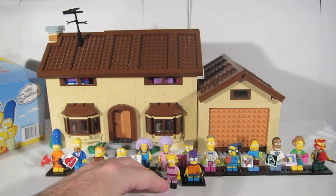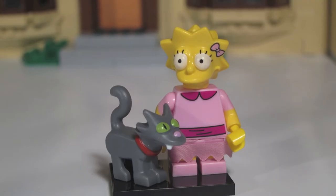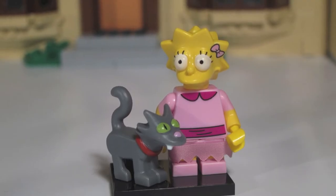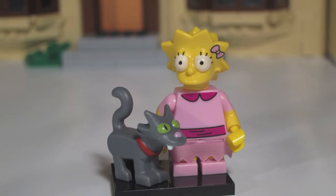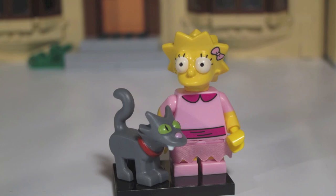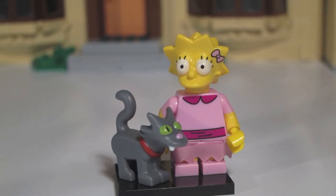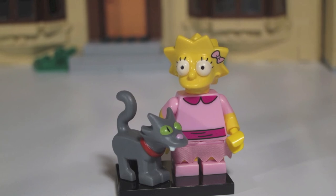Coming in at number 15 is Lisa Simpson with Snowball 2, the cat. Snowball 2 is Lisa's only accessory in this series. When feeling for Lisa through the bag, what you really want to do is feel for Snowball. You'll feel something that is not a Lego body or head shape, and finding the outline along Snowball's head and back to tail is enough to identify the bag as Lisa's.